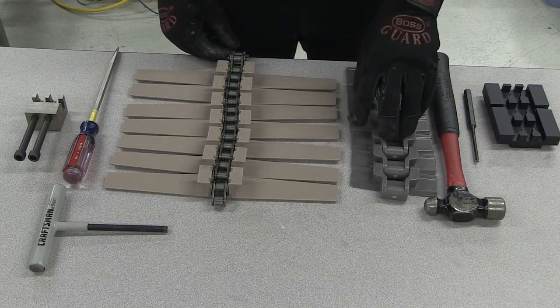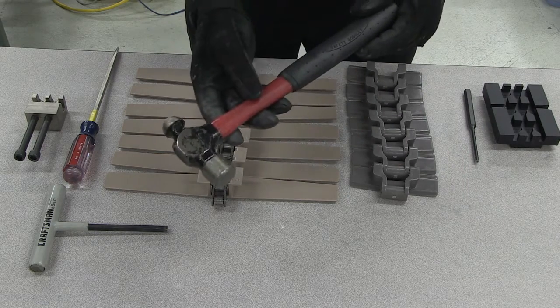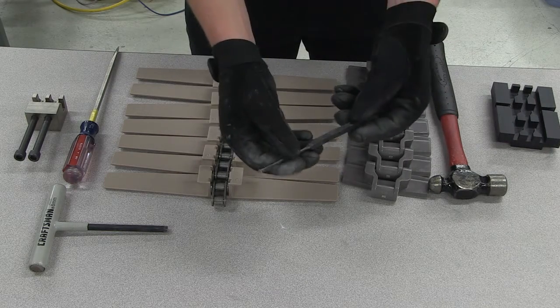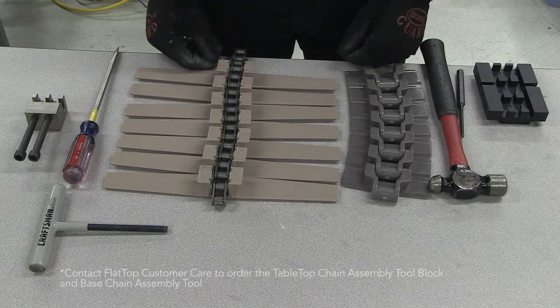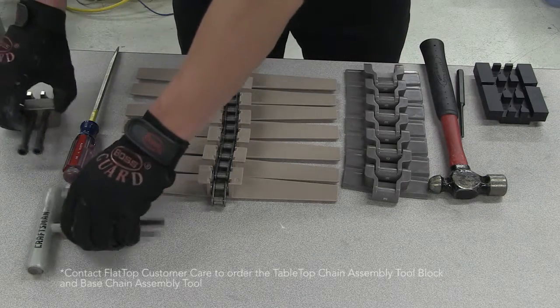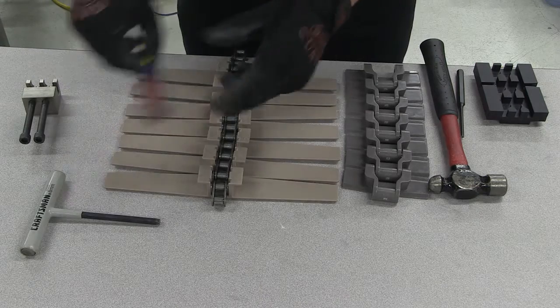Tabletop chains feature a one-piece and two-piece design. Each style has different tools required for assembly and disassembly, and different procedures as well. To disassemble tabletop one-piece chain, you will need a hammer and drift pins. A tabletop chain assembly tool block can aid in this process if you are assembling straight-running or magnet flex chains. For a two-piece tabletop chain, you will need a base chain assembly tool and a flathead screwdriver.